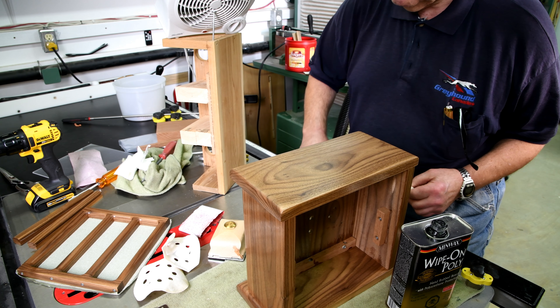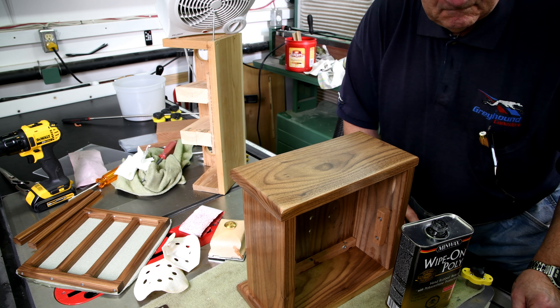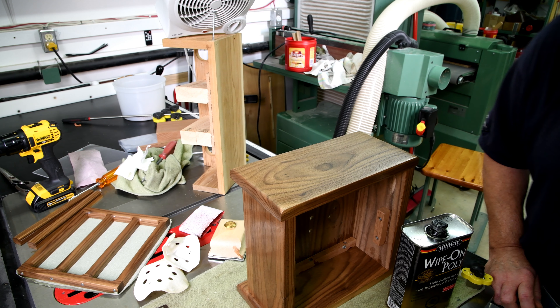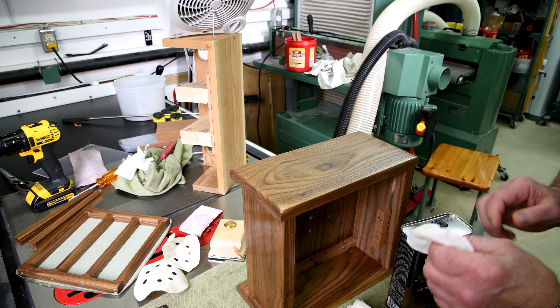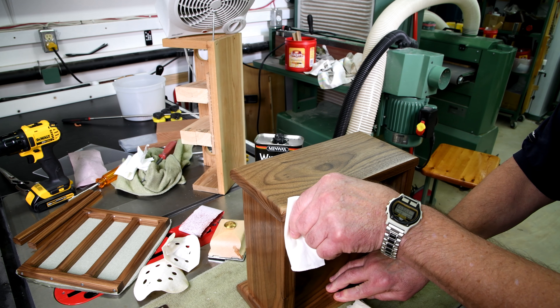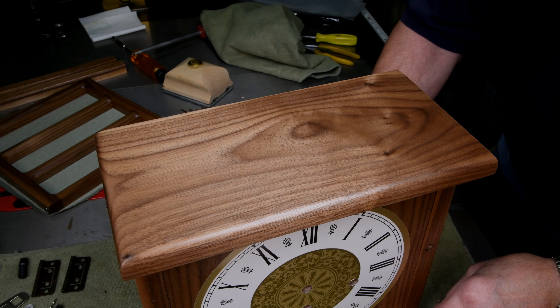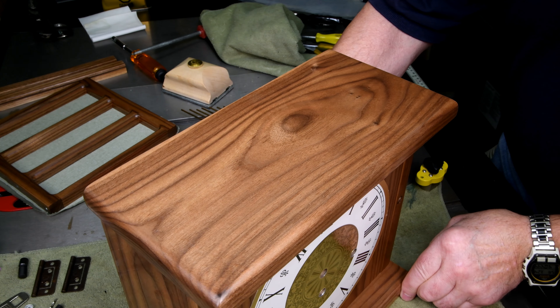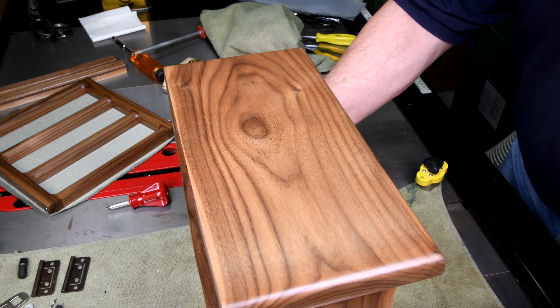Did you ever notice in some of these videos that everything goes right? It's by professionals, generally affiliated with a woodworking magazine, and they're in their squeaky-clean studio workshops. Nothing goes wrong. Well, trust me — it goes wrong. They just don't show it. I've done the wipe-on poly one more time, so that's a total of three applications altogether since I sanded.